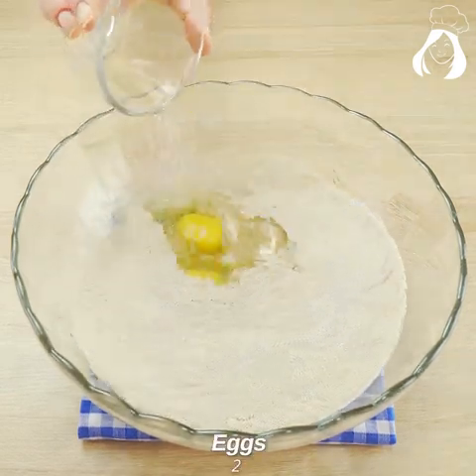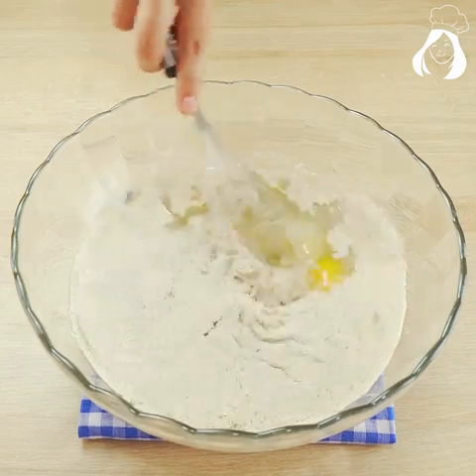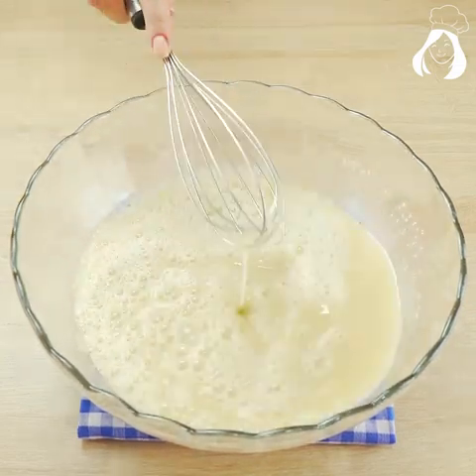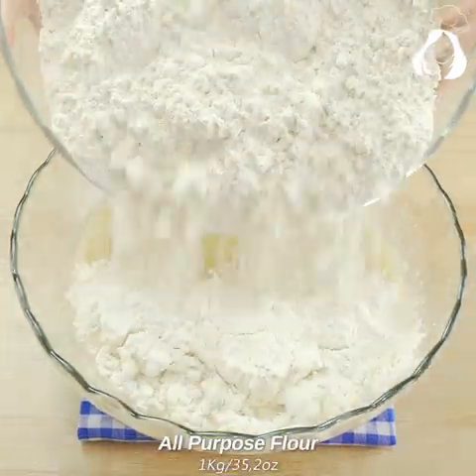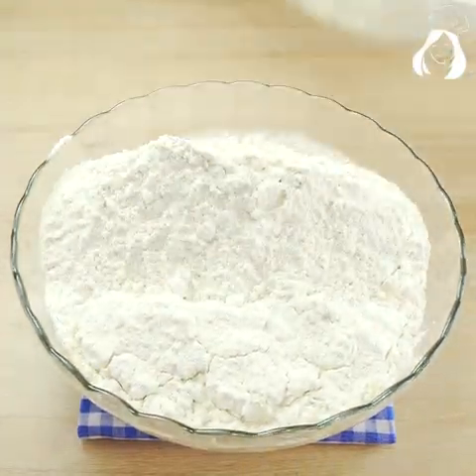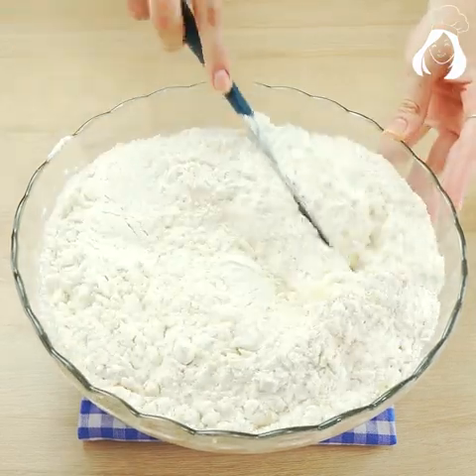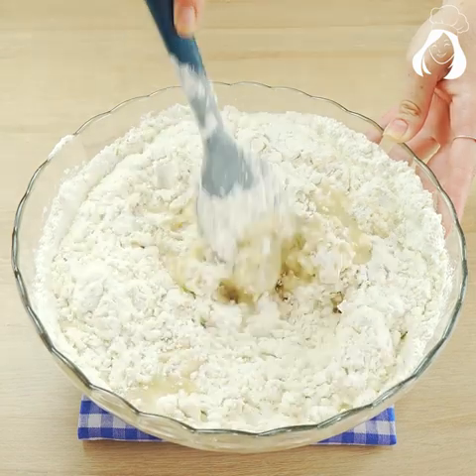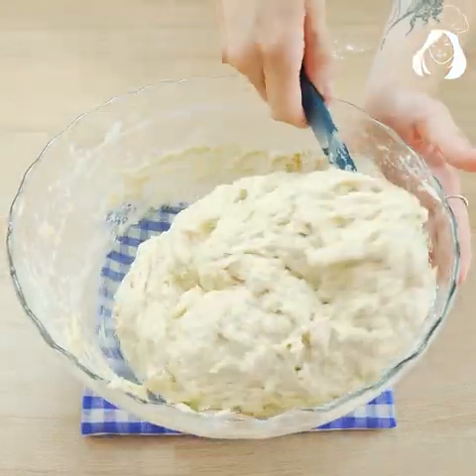Add 125 milliliters of oil, two eggs, and let's mix everything until it's all dissolved. If you prefer the written recipe, just comment down here so I can send you the complete list of ingredients. Now let's add a kilogram of flour.